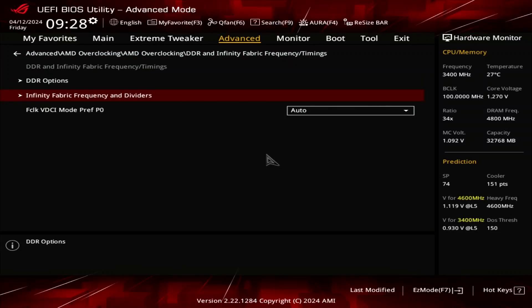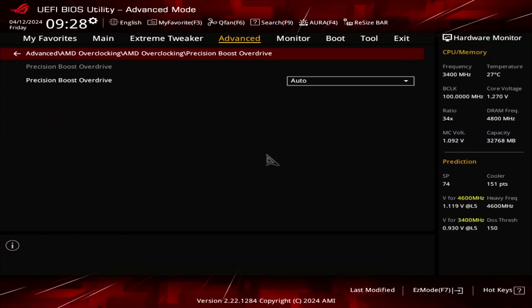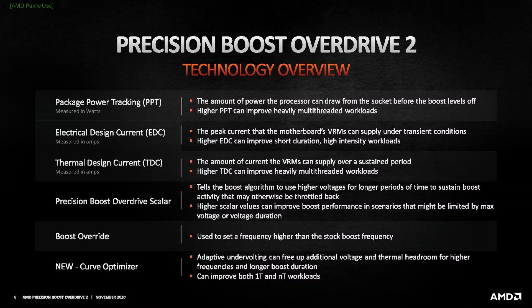Leave the Infinity Fabric frequency and dividers submenu, then leave the DDR and Infinity Fabric frequency timings submenu. Enter the Precision Boost Overdrive submenu. Here we can use the AMD Precision Boost Overdrive 2 toolkit to increase the power, current, and frequency headroom of the Precision Boost 2 boosting algorithm.